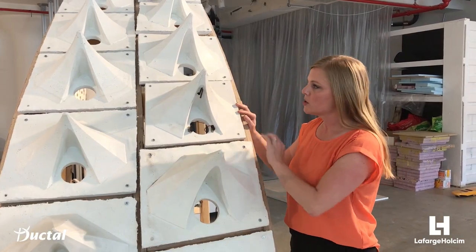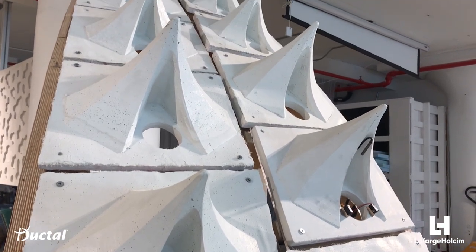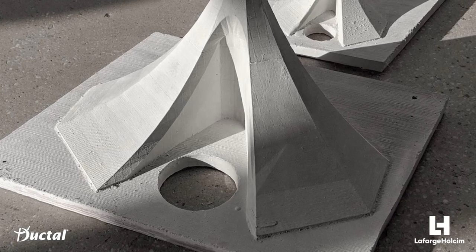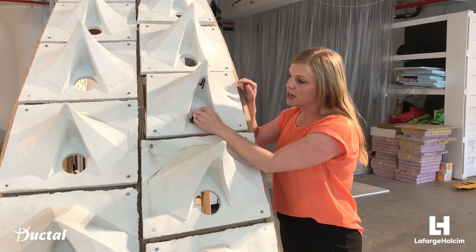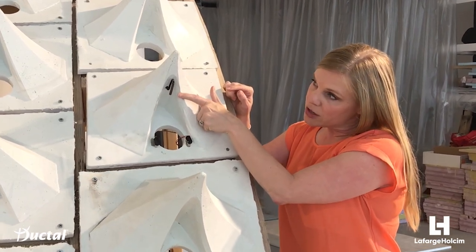Each of these thorns comes together in a very large pavilion, which eventually you'll be able to actually walk into. Once these pieces are in place, you'll see each of these little, almost like straws that get inserted as a tubular structure right here. And if you look here, there's a little camera.